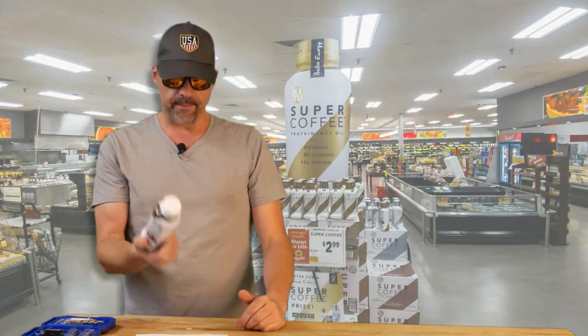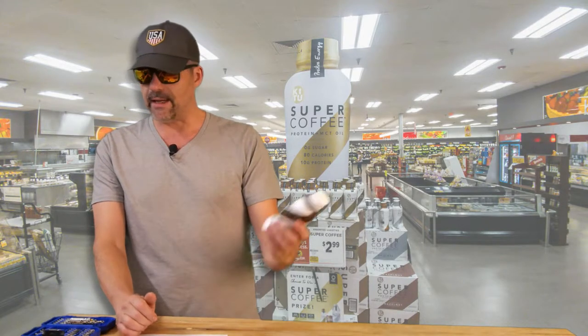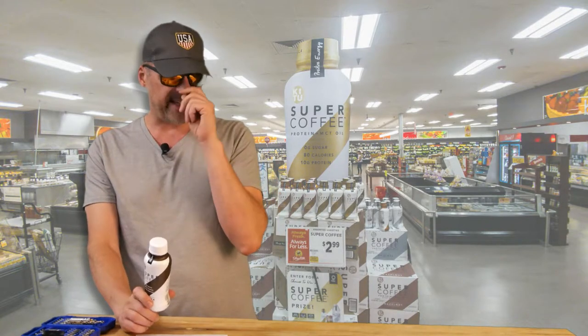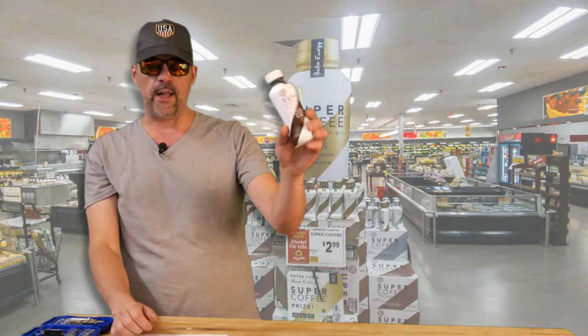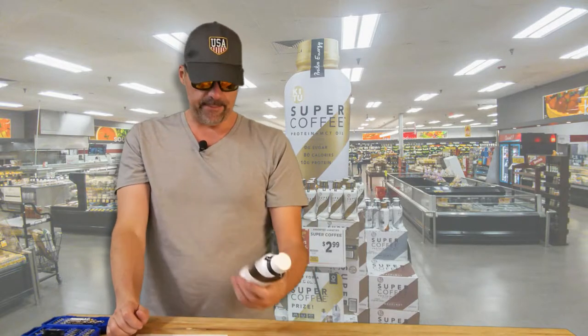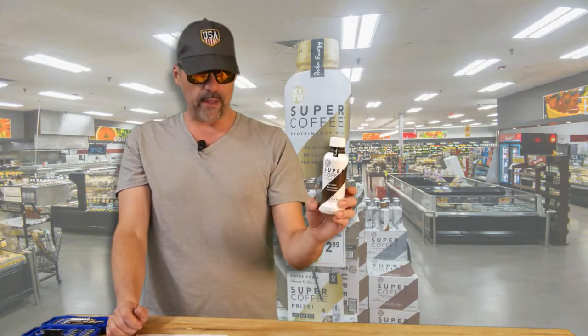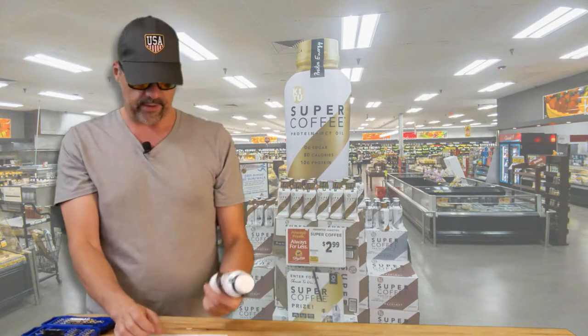These things are $3 a bottle at ShopRite. On their website, they're $39 for a case of 12 plus shipping, so it ends up being almost $4 per bottle. Keep that in mind.